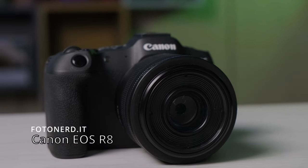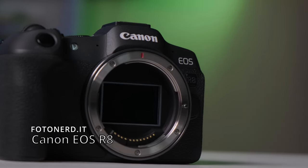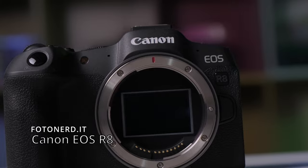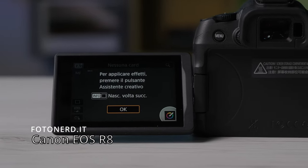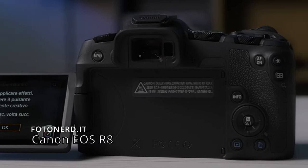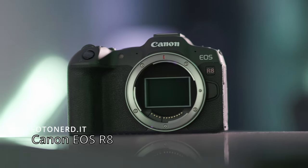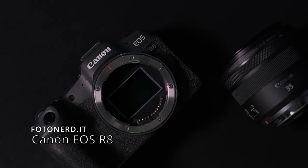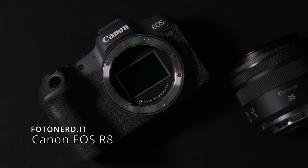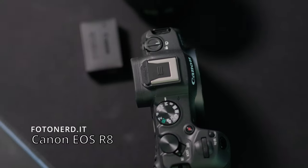Una full frame entry level: secondo Canon, questa EOS R8 è adatta al fotoamatore che vuole fare il salto dalla APS-C alla full frame ma non si sente pronto per una full frame professionale, oppure all'amatore che vuole una full frame compatta, leggera e facile da trasportare, così come anche i content creator, i travel vlogger, insomma tutte quelle persone che viaggiano tanto e per le quali la gestione del peso e dell'ingombro è molto importante.